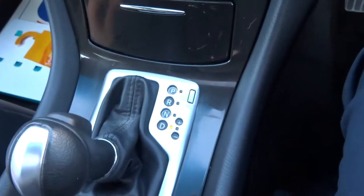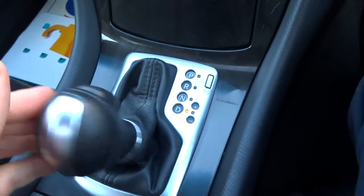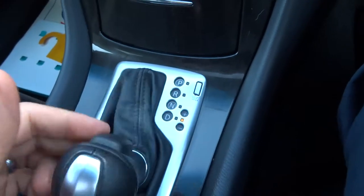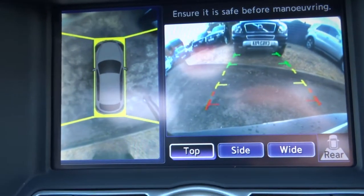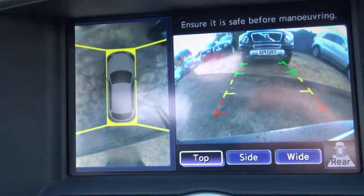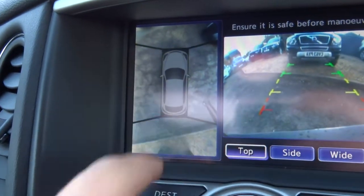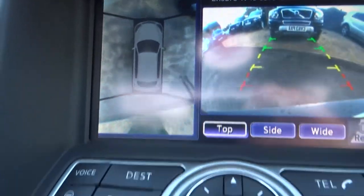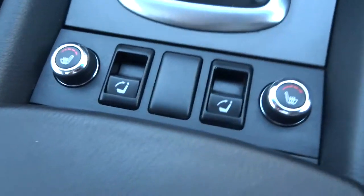With the auto gears, pop the car down to drive and away you go. Alternatively you can lock it over and start changing the gears manually. Then we knock it into reverse — you can see we've got all-round cameras, including this brilliant 360 camera feature, which shows if you're parking in a bay at your local supermarket so you don't bump into any cars.